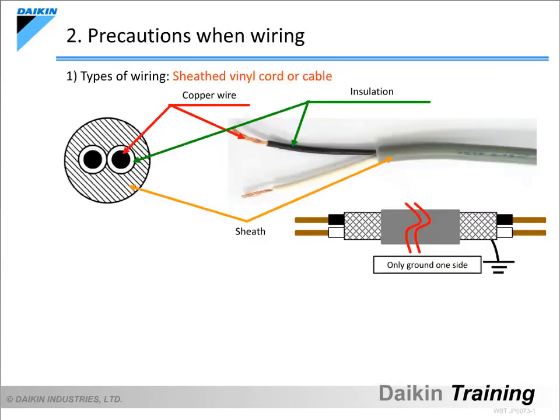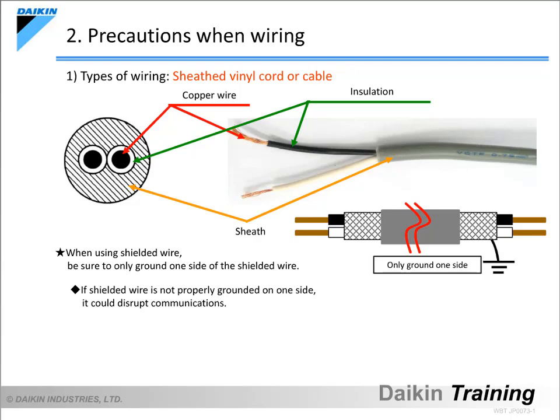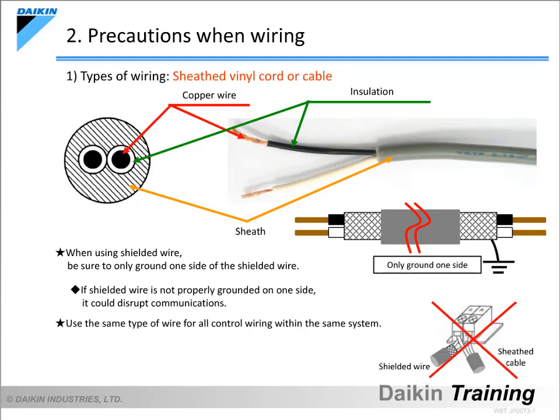Please use either sheathed vinyl cord or cable for the control wiring. Though there is no need to use shielded wire, if doing so, be sure to only ground one side of it. If shielded wire is not properly grounded on one side, it could disrupt communications. Also, use the same type of wire for all the control wiring within the same system. Mixing different types of wires within a system can result in poor communication.